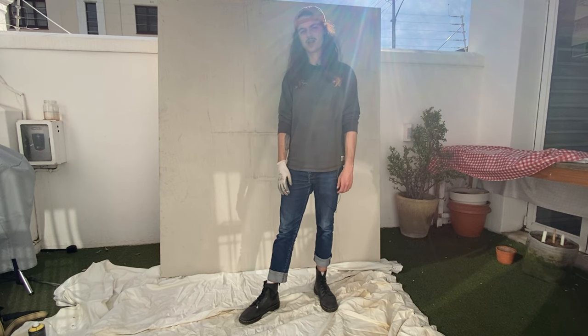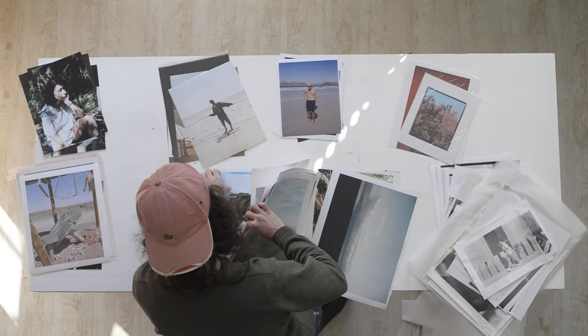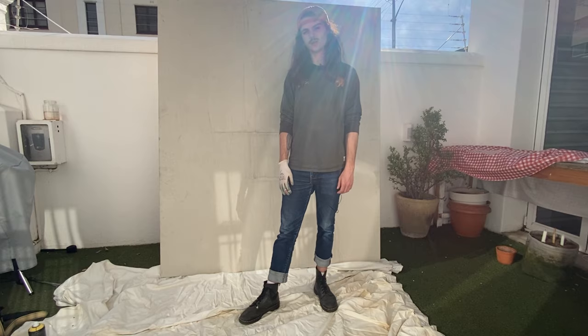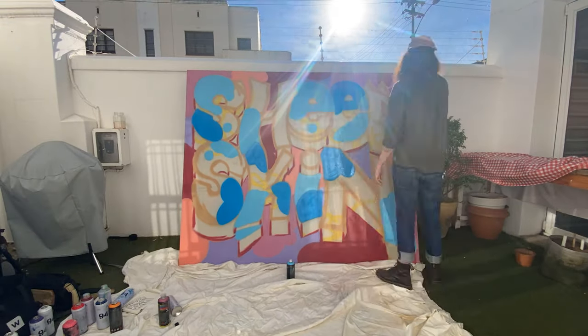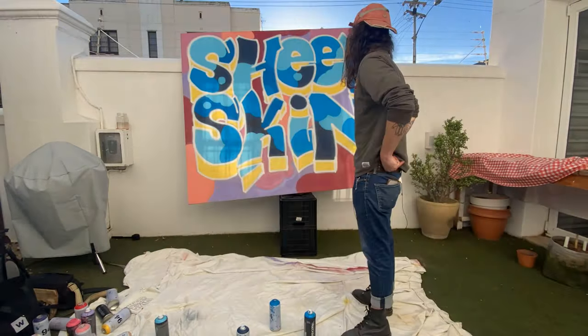Hi there, Will here, and today I'd like to talk to you about prints. Prints are kind of my ideal location for a photograph to end up. They're kind of the spot that I have in mind when I make a picture for the picture to exist. One can get quite lost in all the technicalities of it all, so I figured today I'd talk to you about the way that I do things and how they end up being.